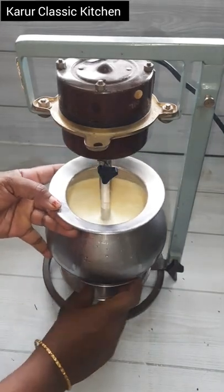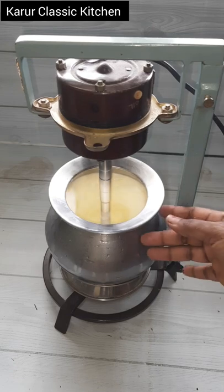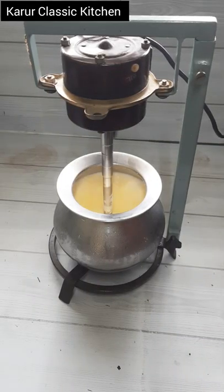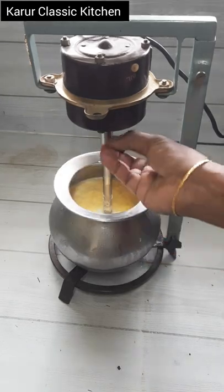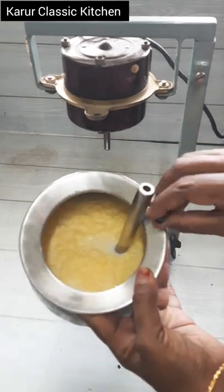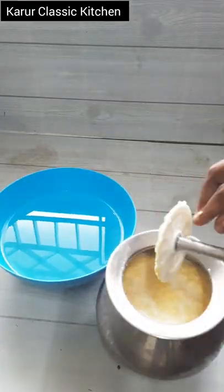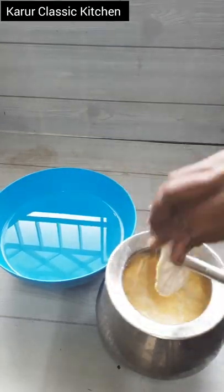If you do not use a lot of water, you will be able to use the vinegar. You will be able to use any other water. Take a toilet and clean the toilet.